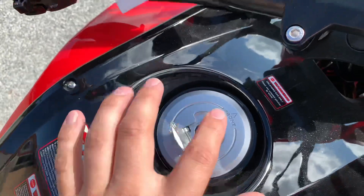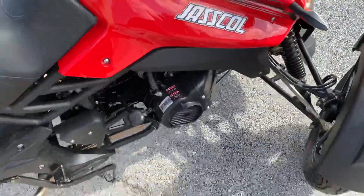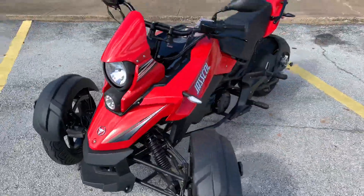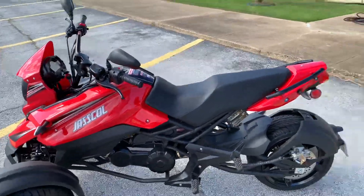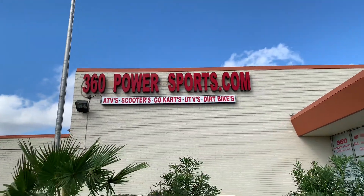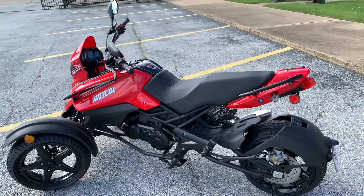Here you have your gas tank — you do have to put the key in to open. Fully automatic, air-cooled engine. It does come in different colors, so if you're interested in this item please go to 360powersports.com, and if you're local come visit us — we're located in Arlington, Texas near Six Flags. Thank you!